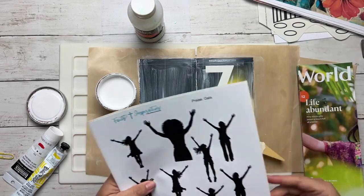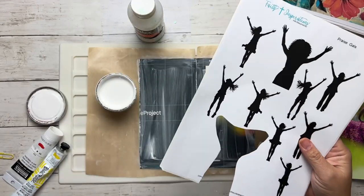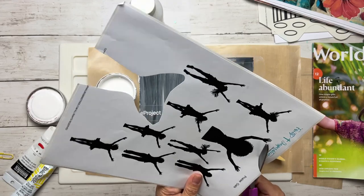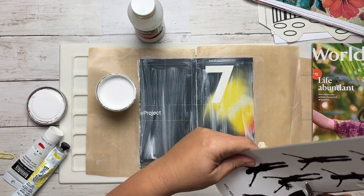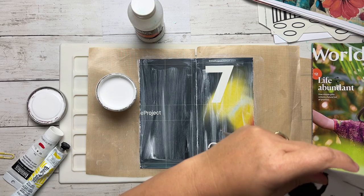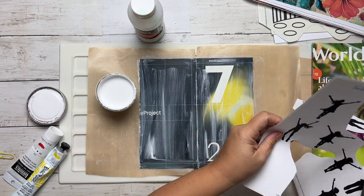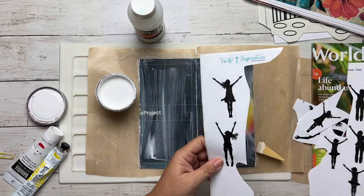So while that's drying, I might come in with my scissors and start cutting out images I need. Oh — I accidentally cut her hand off! That happens. That's why you get so many figures on this page — just in case you accidentally cut her hand off like I did.